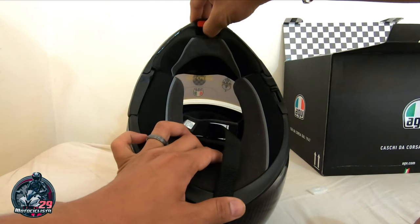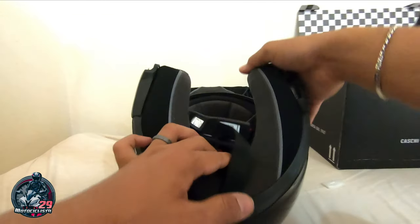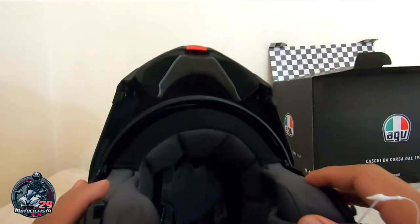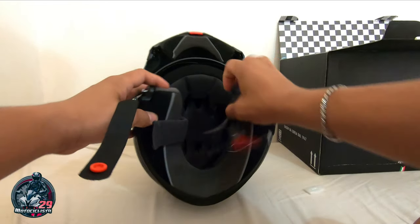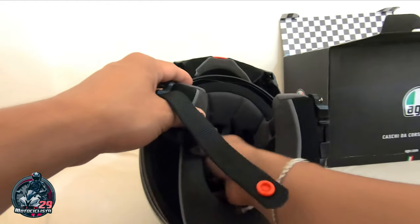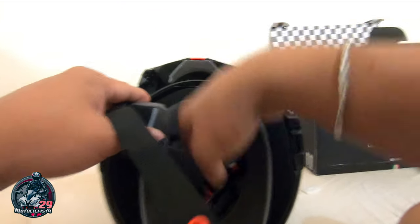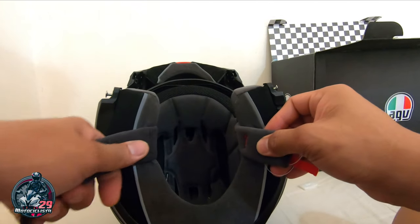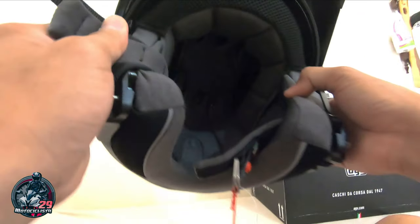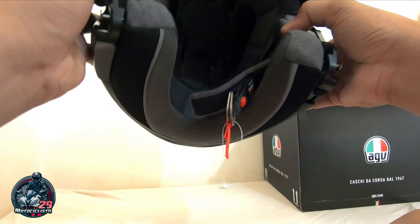Hindi siya racetrack helmet — ito sport touring helmet or road helmet. So dahil nga modular siya, naitataas siya. So ayan yung loob nya. Ayan yung reversible warmer side — pwede mong baliktarin yung kanyang foam sa loob, so pagka winter o kaya summer, pwede mong baliktarin depende sa panahon para may bibigay siyang comfort na gusto mo. So ang ganda, meron pa siyang tatak dito sa loob — AGV Extreme Standard helmets.